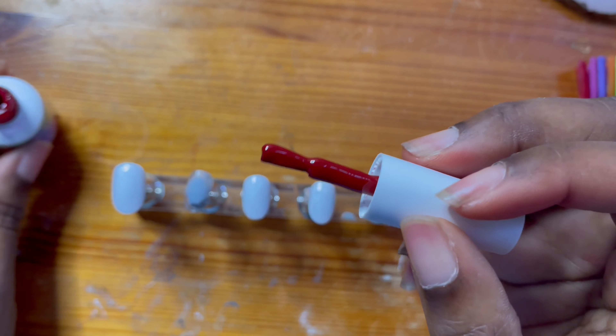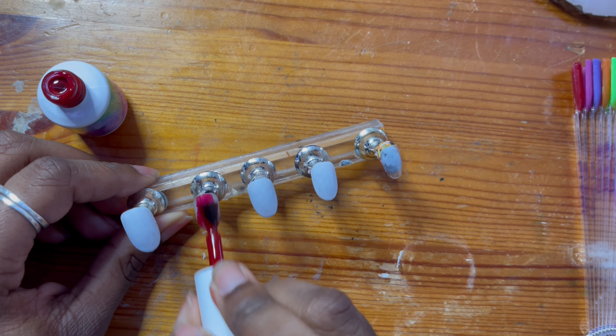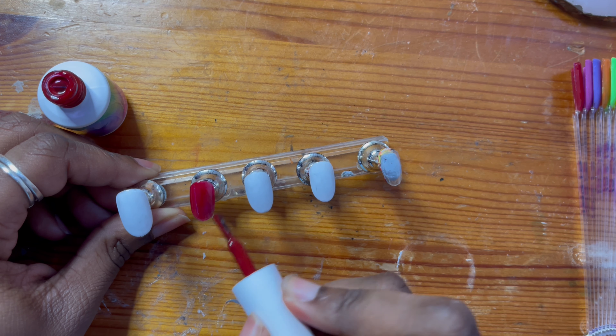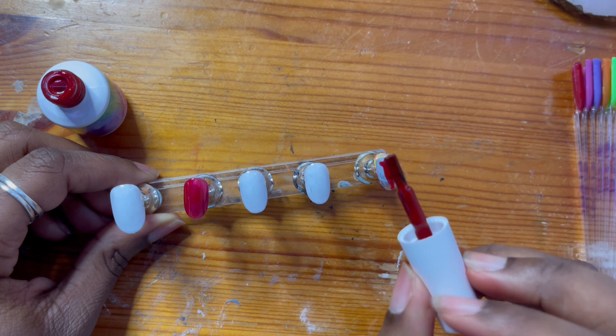I'm now going in with 10219 on the pointer and pinky fingers. At this point the nails are looking really Christmassy, but I promise you they are fall-inspired.